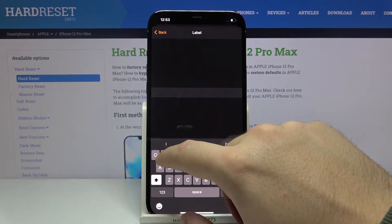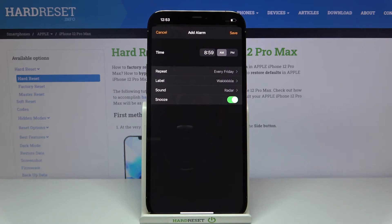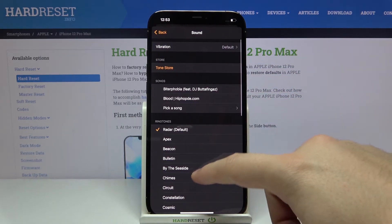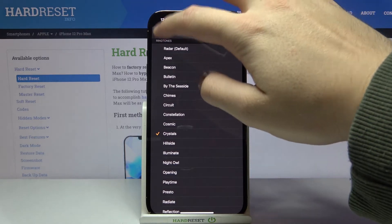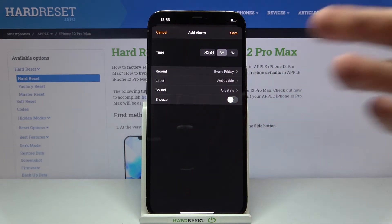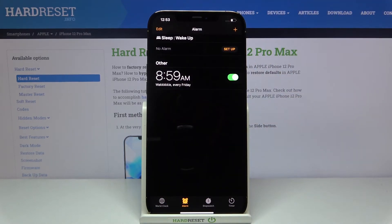We can of course change the label of our alarm, change the sound, and it's very important to turn off the snooze. To save the alarm, we have to click on the Save button in the upper right corner.